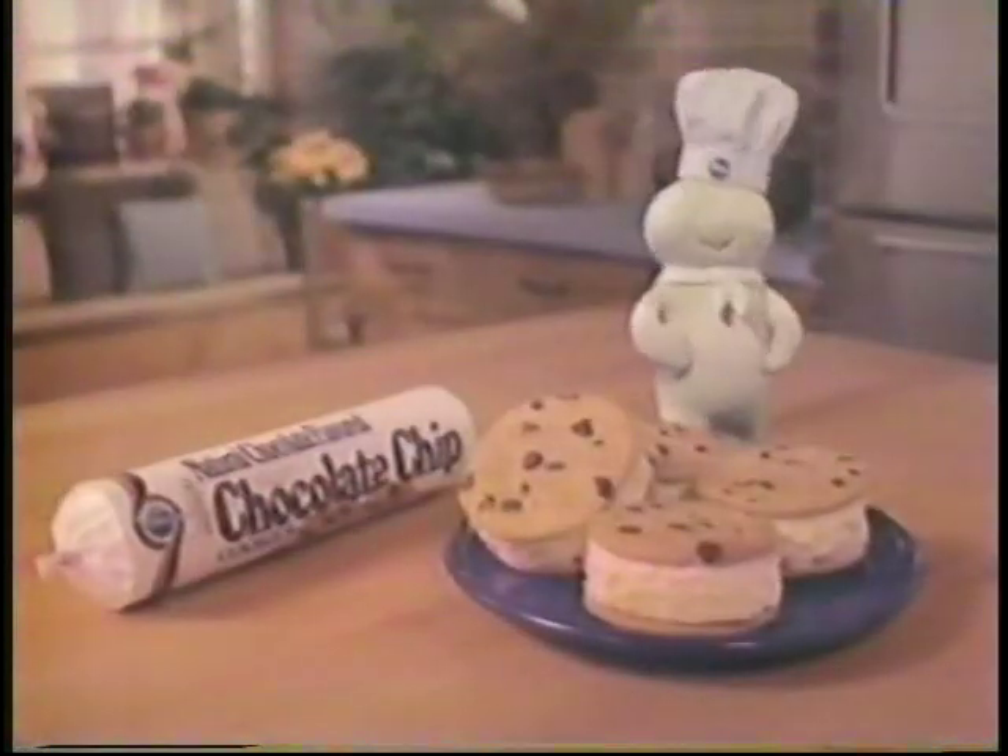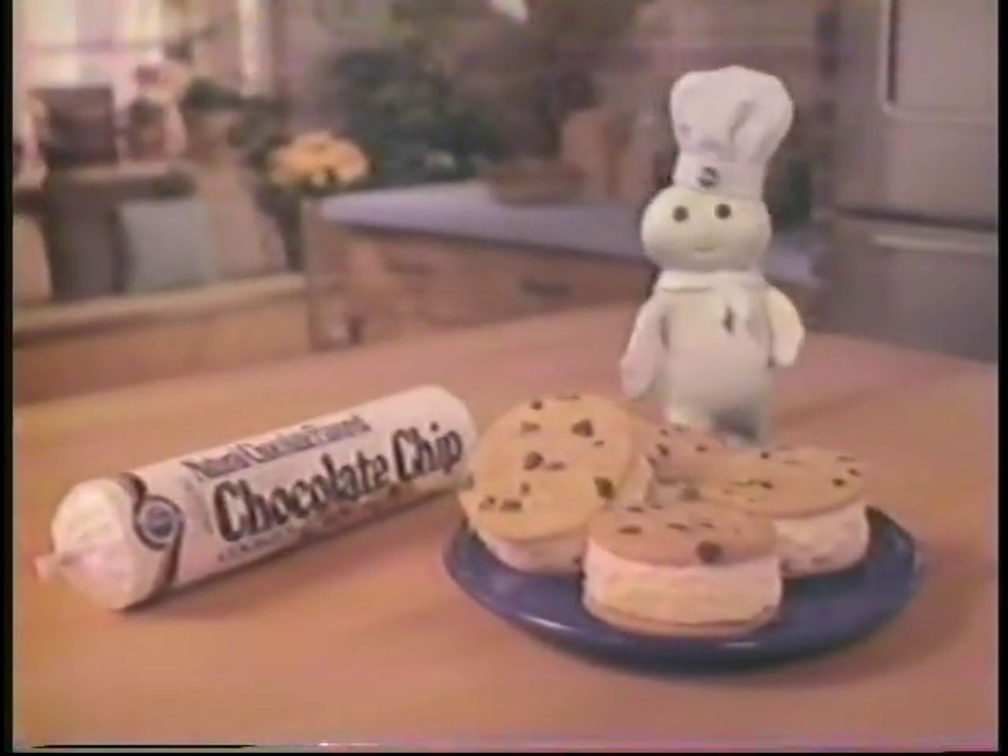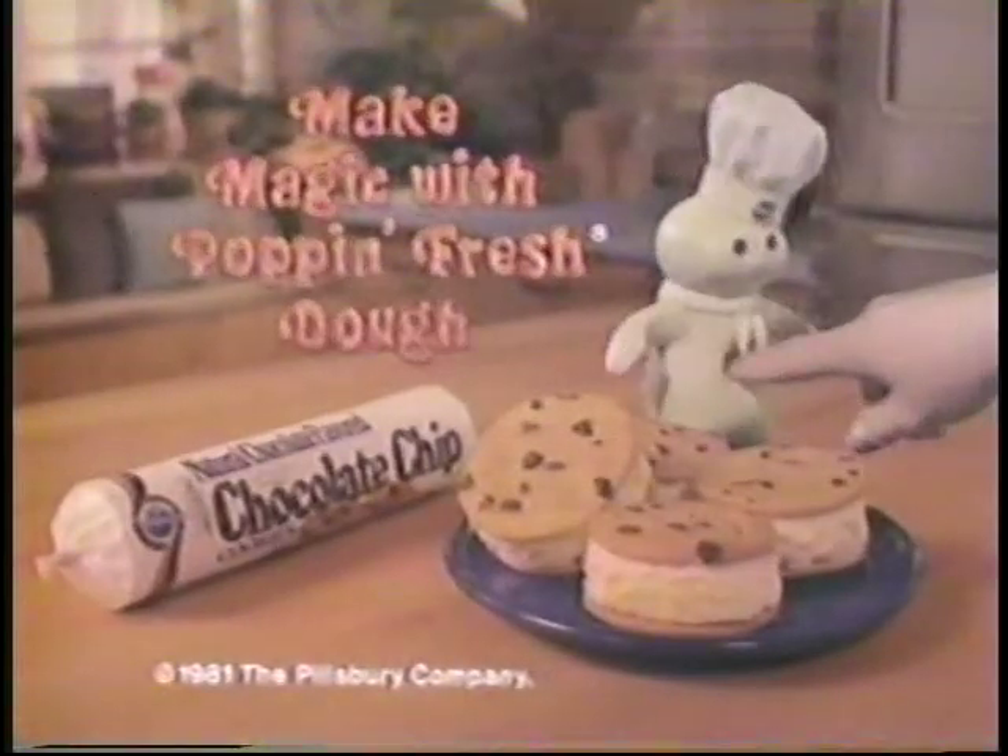You can make magic, you know. Everyone likes Pillsbury cookie ice creamarounds, with the magic of pop and fresh dough.